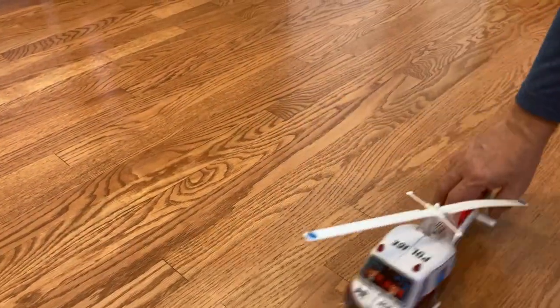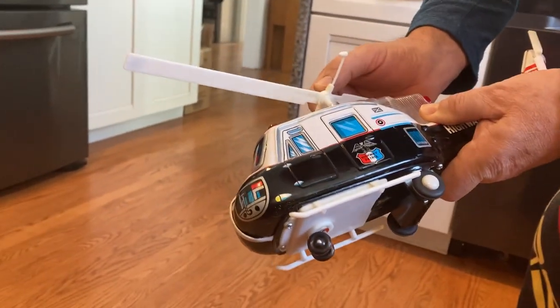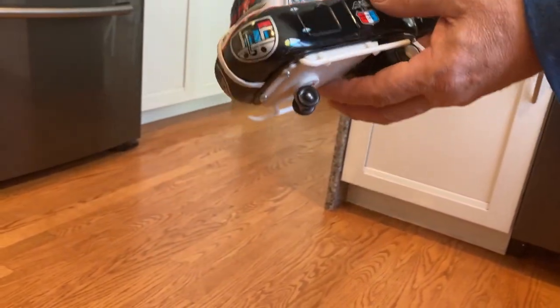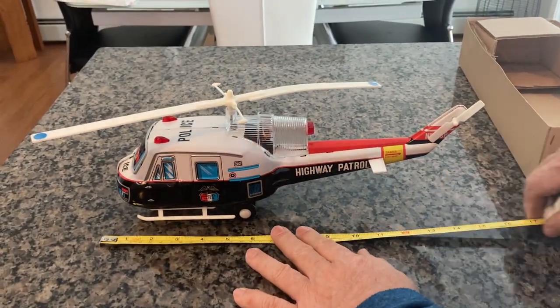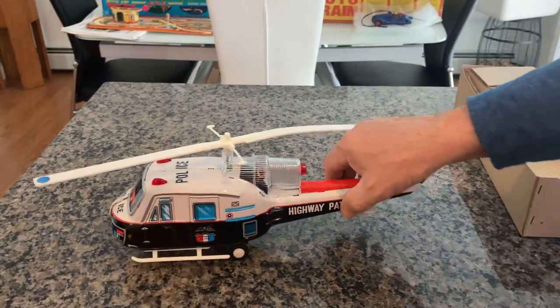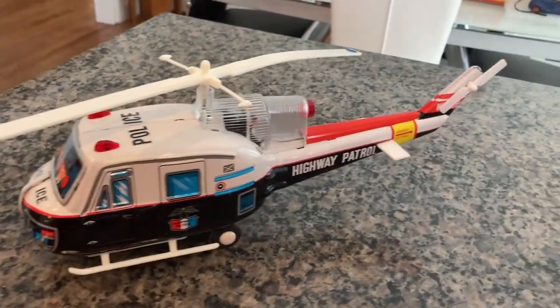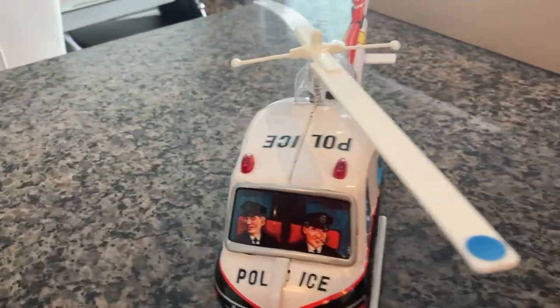It's the Nomura. I would say it's from the mid to early 1970s. And there you have it - a beautiful example of a Nomura Highway Patrol helicopter. The length of it is about 15 inches, so it's not a small helicopter - it's a good size. It's a beautiful example. I don't think you'll find another one, even considered new old stock, as pretty as this unit.